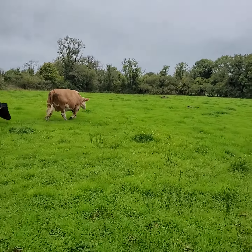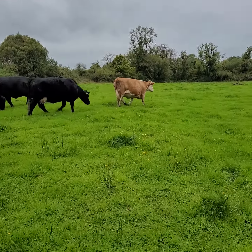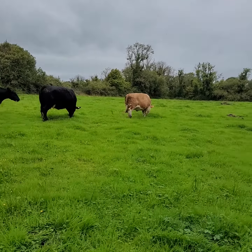I was asked by a subscriber to have a new video made of the fields that were covered in rushes a few years ago and how they had turned out. I'll take this as an example.